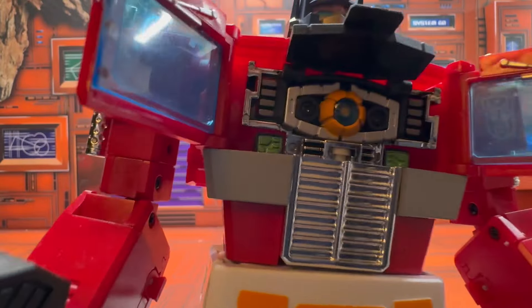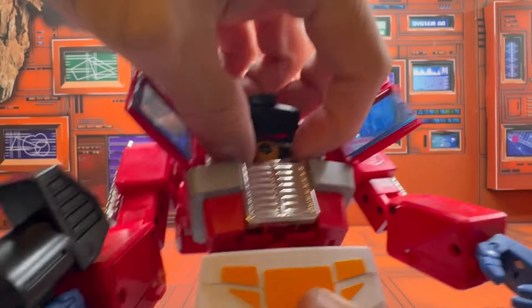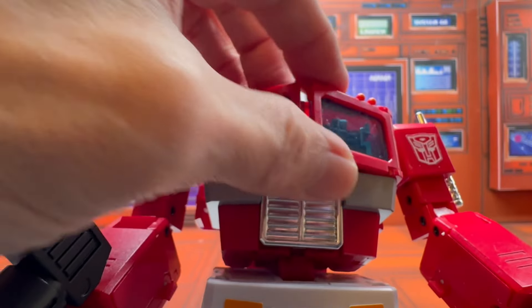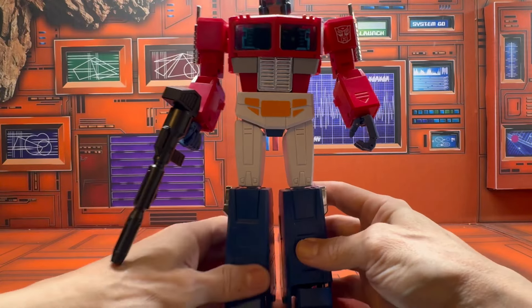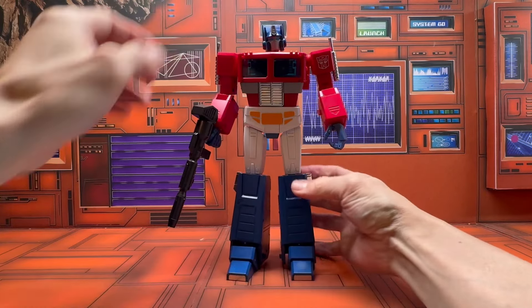The chest does open and he has his matrix. Unfortunately, they didn't design it well enough for it to be easy to remove — you'd probably need a spudger or something to get it out. But that's a nice feature. This is a really nice-looking figure.